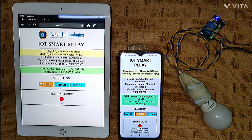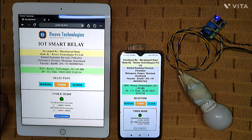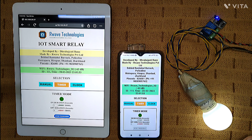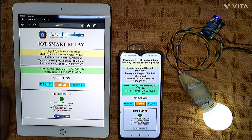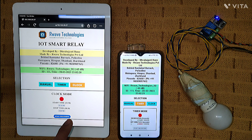Let me demonstrate timer mode. One device is in manual mode, but I switch the other into timer mode and set it to 5 seconds. I click 'start processing' and you can see the UI on the iPad also changes automatically. The countdown begins and the bulb cycles on and off in a loop. The best part is that once a mode is running, nobody else can control it — clicking manual or clock from any device won't work until you press stop.